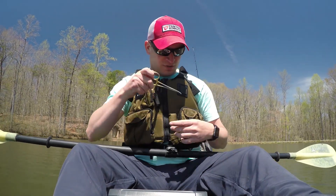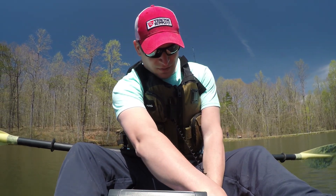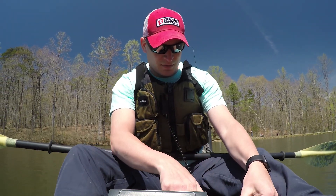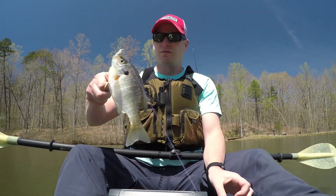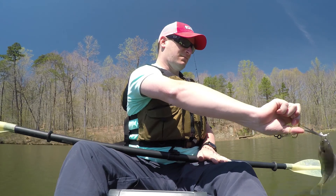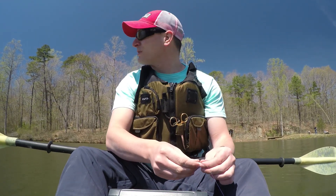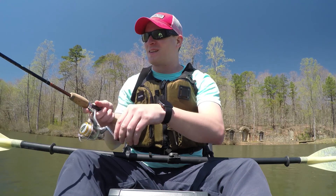Look at that old bluegill. So far I had a pretty nice sized pickerel on that broke off when I got to the boat because I forgot I was using trout stuff. And then I got a little bluegill. So still no trout, but let's see what we can find.